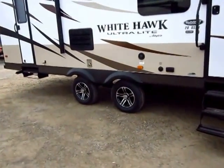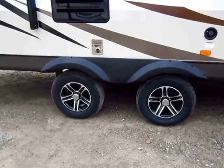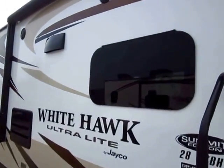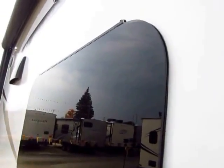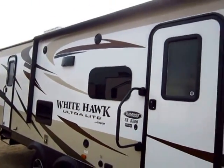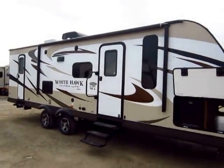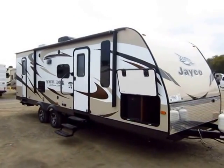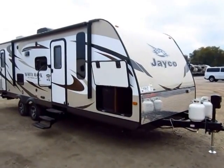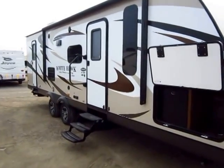The suspension system uses a wide-stance design that actively helps fight swaying going down the road. Notice the nice aluminum wheels making it look even sharper. Standard in the Summit Edition, we have full frameless windows — you can't see the window seal, which keeps it protected from sun, wind, rain, and elements. Almost every travel trailer has a power awning, but Jayco uses the stronger motor series, same with the power tongue jack. That means they move faster, last longer, and don't burn out as easily.